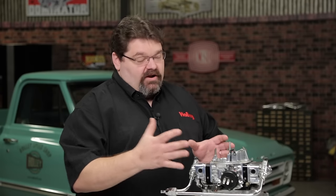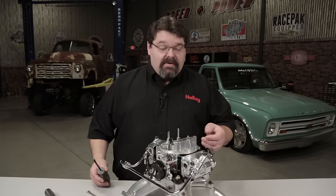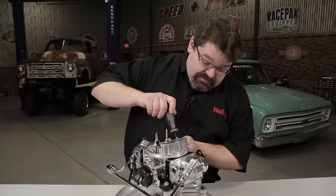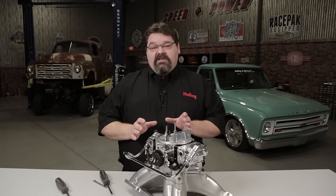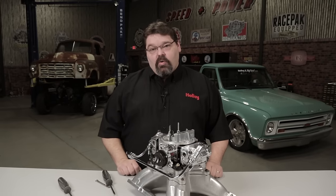Now that we have our fast idle adjustments set correctly, we can go ahead and start the engine up, get it back up to operating temperature. Make sure that the choke is open and bring the curb idle speed screw down to our desired curb idle speed. This method is going to allow you to generally get it dialed in where you need it to be in one setting, and possibly just have to make a couple of small adjustments accordingly.